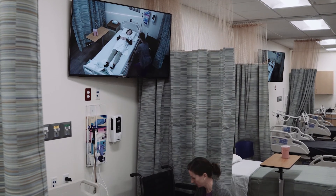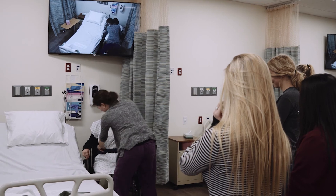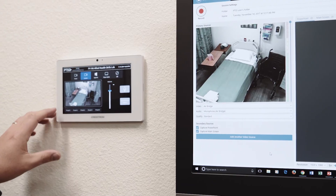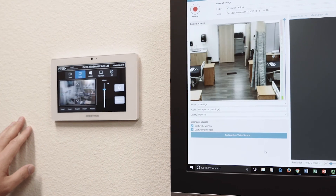It's easy. It's just turning it on, clicking our button, and then moving the cameras as we go — so it's really simple. The baseline functionality is really scaled back to be almost self-explanatory on the touch panels.